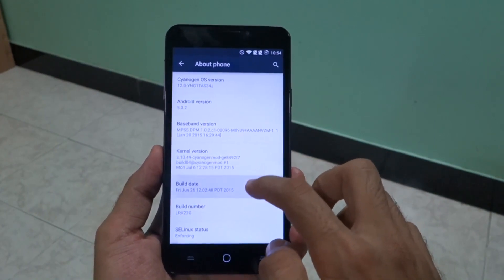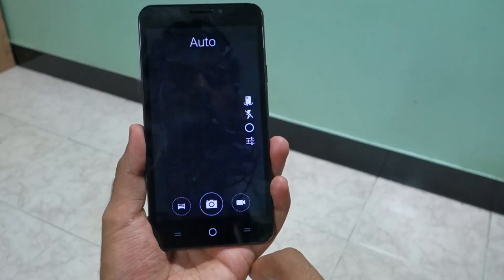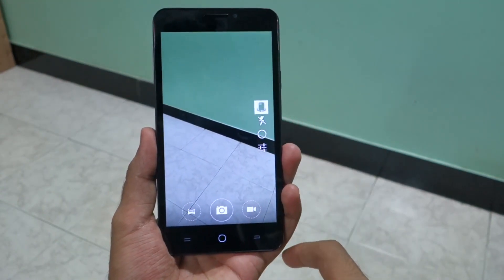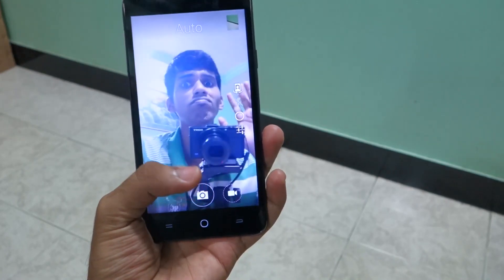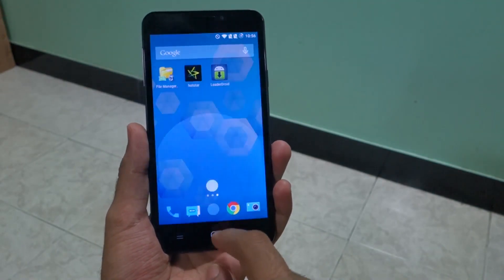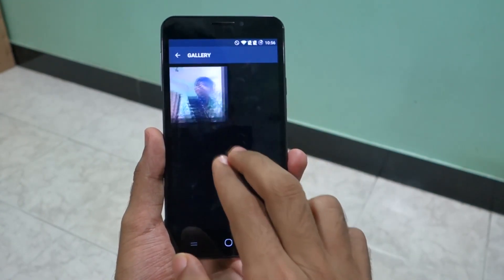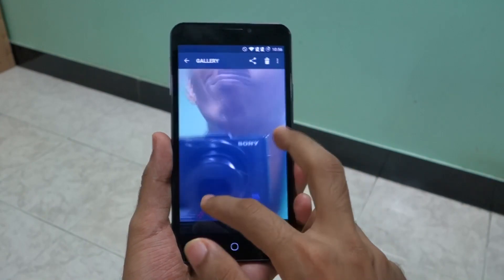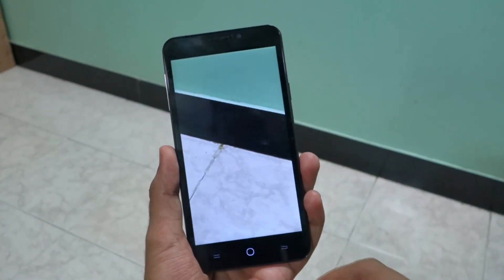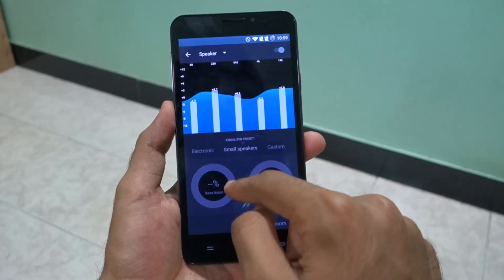After so many bad points, let's talk about some good points — the camera department. The front-facing and rear-facing cameras look good. Both cameras are very good when shooting outdoors. But as soon as you go indoors, in low light, or under artificial lighting, both cameras start to struggle. That's okay considering the price of the phone at just 9000 rupees. I'll give 7.5 out of 10 for the camera, because when compared to the Moto G3 and Lenovo K3 Note, both those devices performed better. Comparison videos are linked in the description.